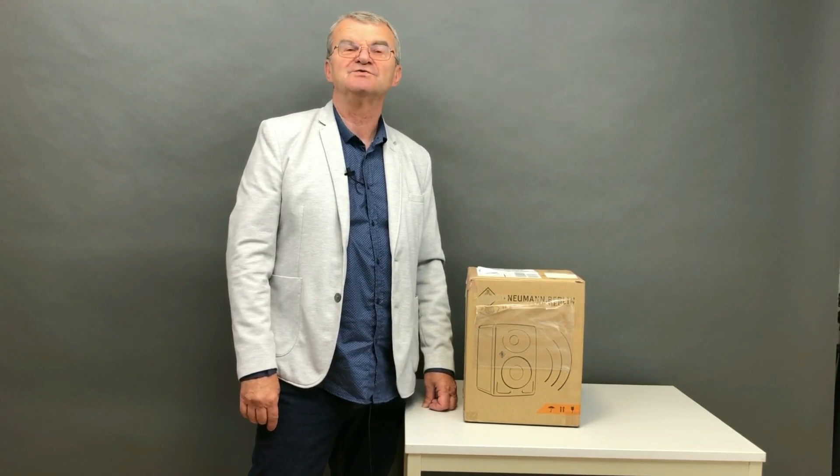Dear subscribers and involved people, I want to introduce you to compact studio monitors from the legendary German manufacturer. This is the Neumann KH80 DSP. Let's see what's included.